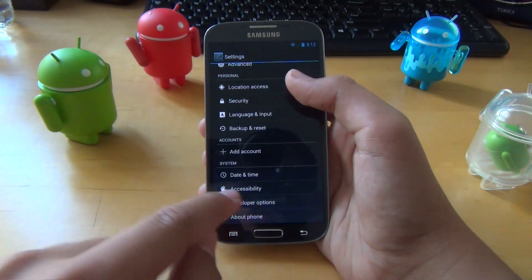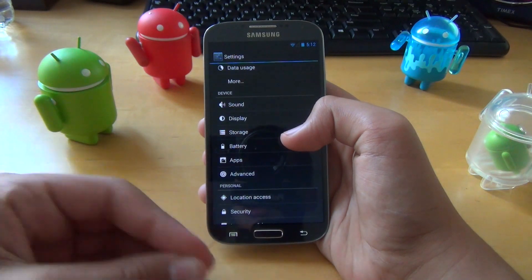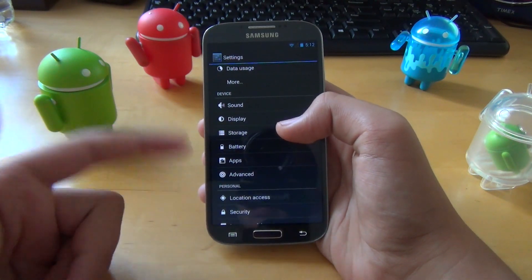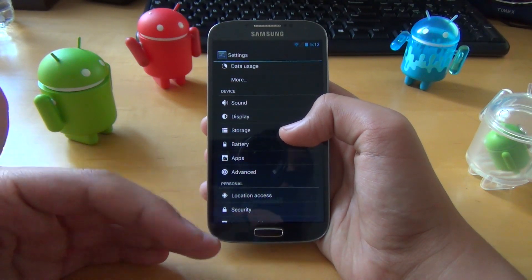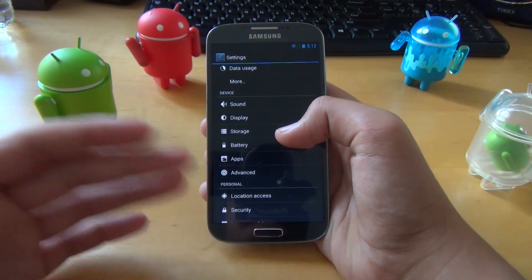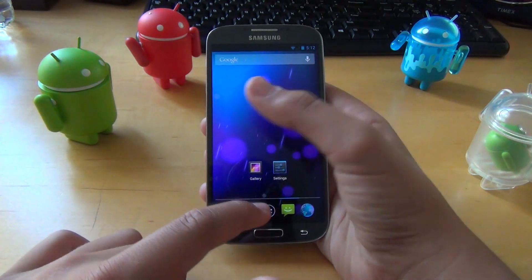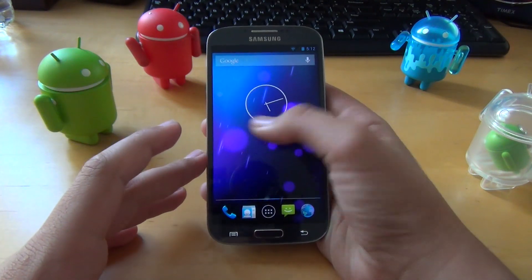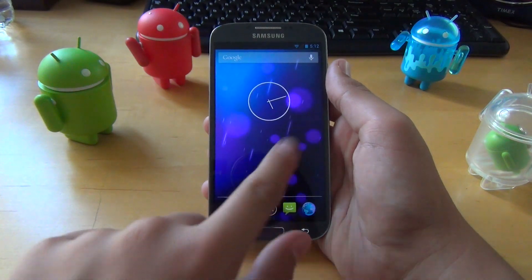Since this is based off of stock Android and Google source, you're not getting any extra features. This is not like the Google Edition S4 ROM — it's based off of the Nexus 4's stock Android. So it is going to be really fast, and the developer has included a lot of great improvements.